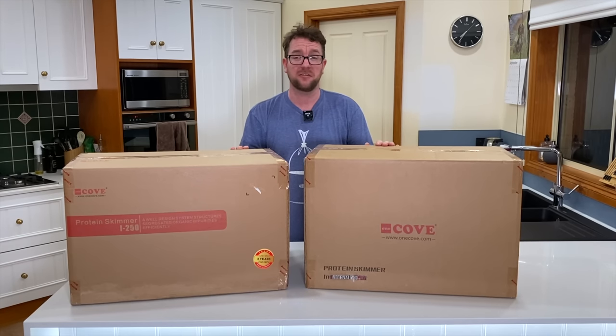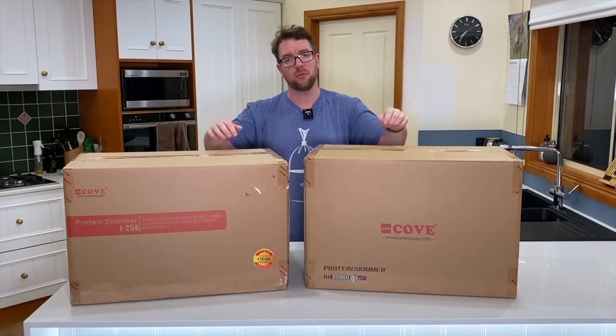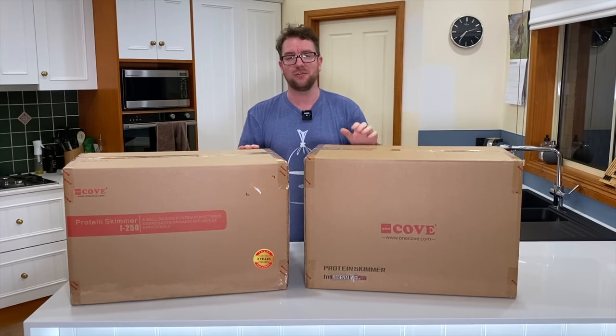Hey, welcome to Parker's Reefs. In today's episode we're going to check out these two skimmers from Cove, and one of them is going to stay with me on my brand new display tank.